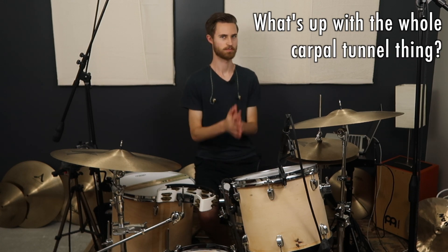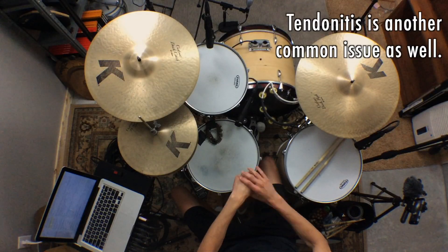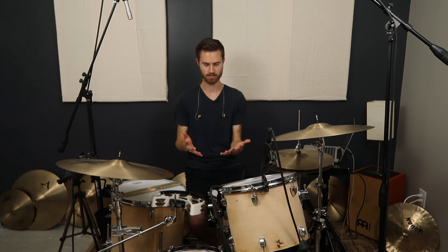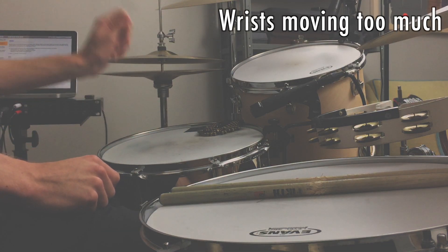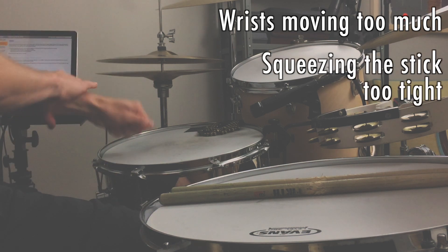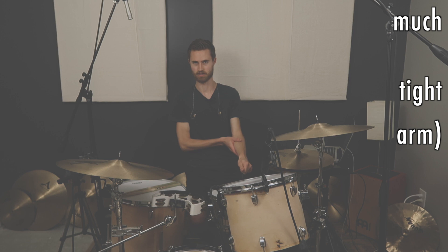You saw in the thumbnail a reference to carpal tunnel. Without going into medical details, carpal tunnel results from excessive or repetitive wrist motion. Drummers are obviously guilty of a lot of repetitive wrist motion, so we want to minimize that as much as possible. Things that can potentially cause carpal tunnel or other joint pain from rim shots include: the wrist moving too much, squeezing the stick too tight, or having a wrist that's too stiff — either way, a lot of energy from the stick goes up your arm, and that's not good.